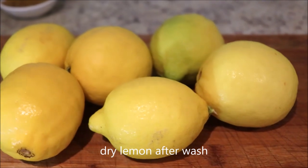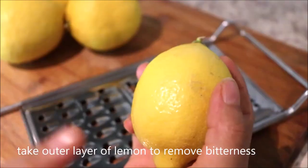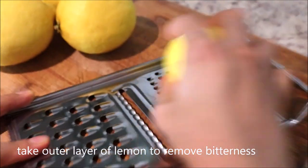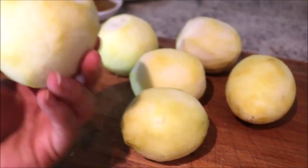I took six fresh lemons. Make sure you dry them after washing. Take out the outer layer of the lemon using a grater, so our pickle won't be bitter — since the cover is removed, the bitterness is out.